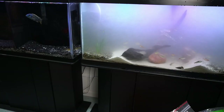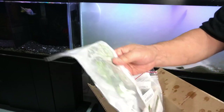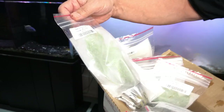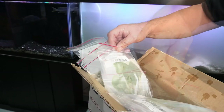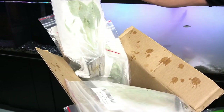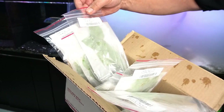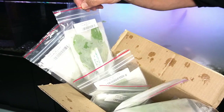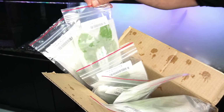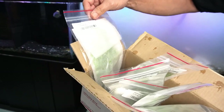So what other plants do I have to work with? I have some crypts, some anubias, some water sprite - I'll probably let those just float in the aquarium. Some Amazon swords - I'll probably put those right next to the jungle val. Anubias bartari. This one's an Amazon sword - I'll probably put one on the right and one on the left. And some more water sprite.